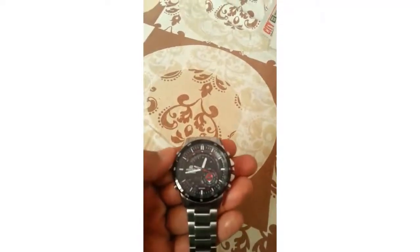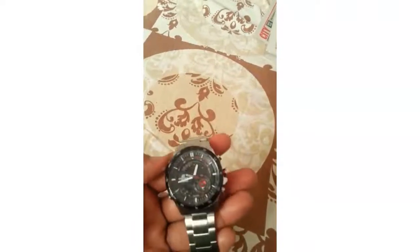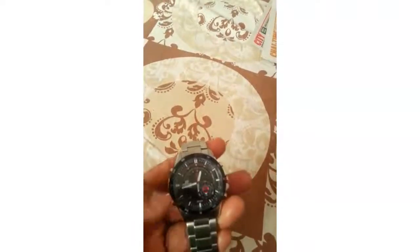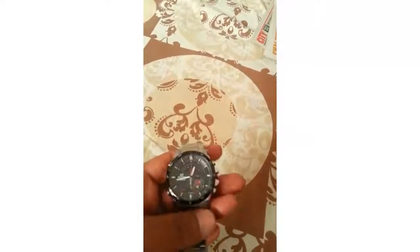So this is just a normal elapsed time — start and stop. I'm going to reset it with the A button. You can see the dial hand has come back to 12.